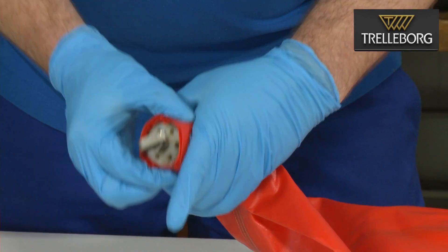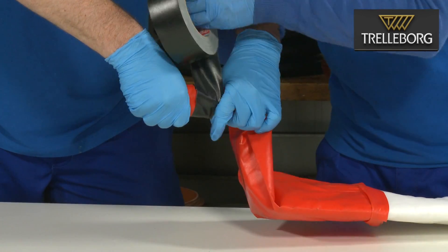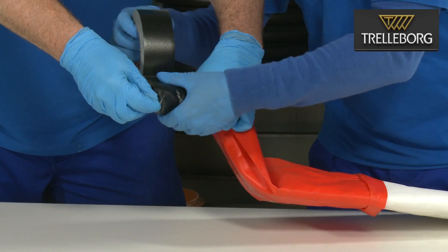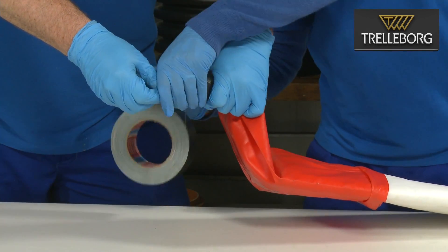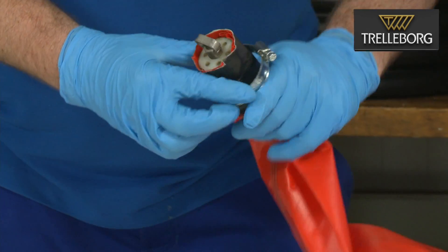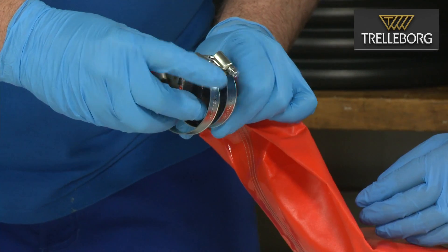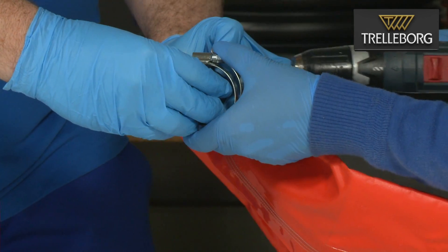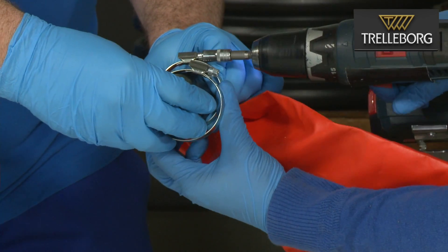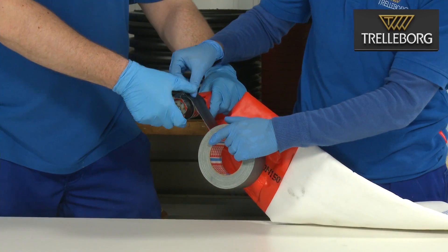Take the duct tape and secure the folded end cap around the outlet valve. Now we need to secure the jubilee clips from the end of the liner around the outlet valve. Make sure that both clips sit within the groove on the outlet valve. After tightening the jubilee clips, cover both clips with duct tape.